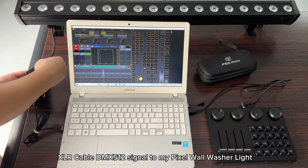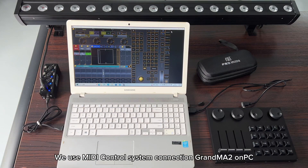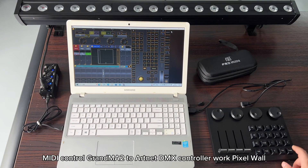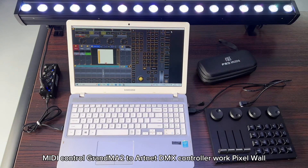XLR cable DMX signal to my pixel wall washer light. We use MIDI control system, connection GrandMA on PC. MIDI control GrandMA to Artnet DMX controller, working with the pixel wall.